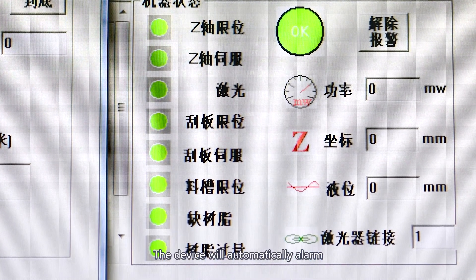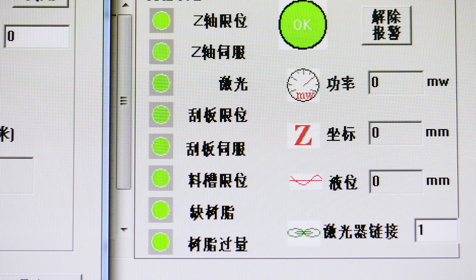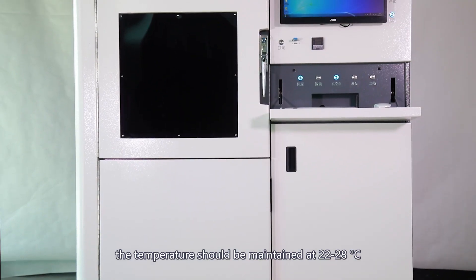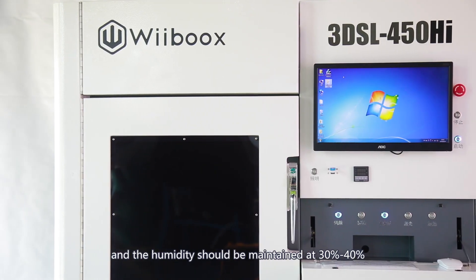The device will automatically alarm and cut off the power when any abnormal condition happens. It should be observed that when operating the Webooks SLA 450, the temperature should be maintained at 22 to 28 degrees centigrade, and the humidity should be maintained at 30 to 40 percent.